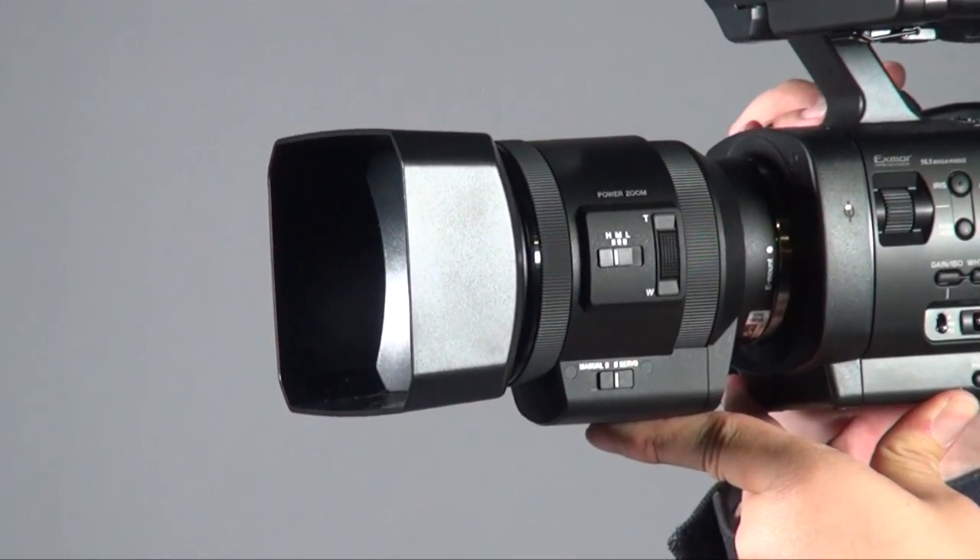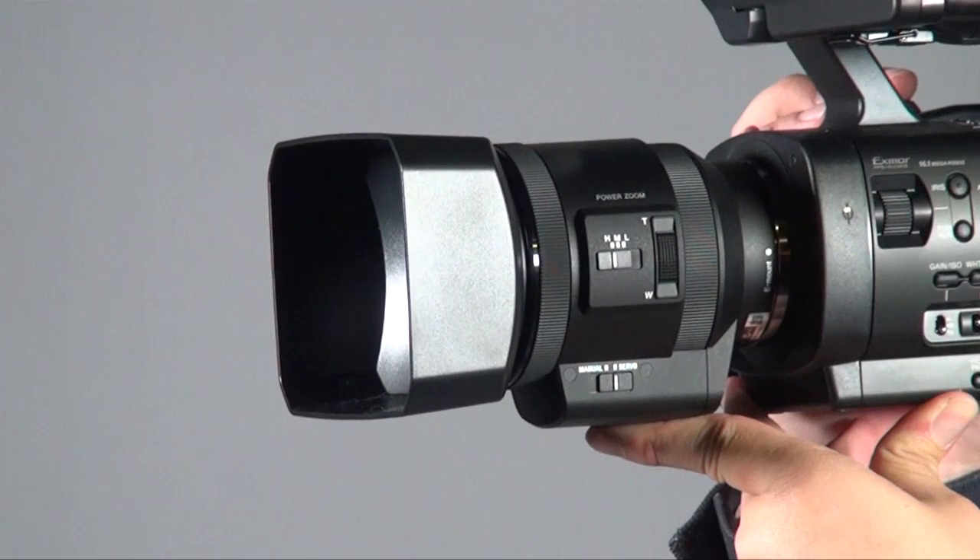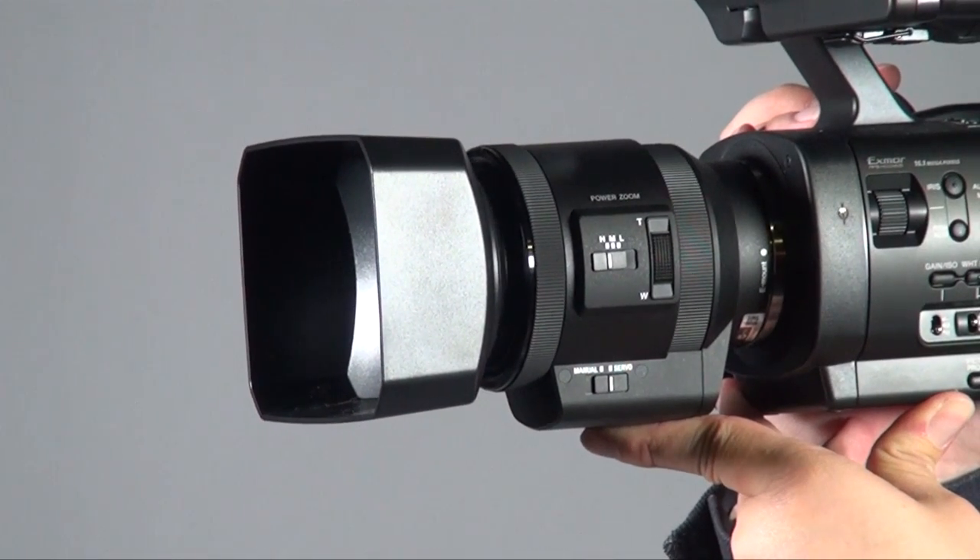It's also an 18-200. This lens gives you a lot of combinations because we always find that when using the FS-100 or FS-700 without a servo zoom lens, it's always a hassle when doing a seminar or similar situations. Once you put this lens on the camera, you can get a very smooth servo zoom.